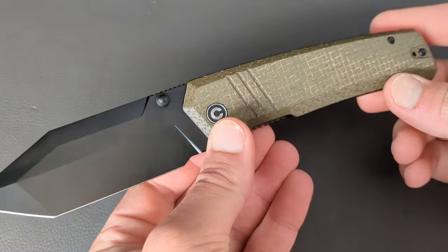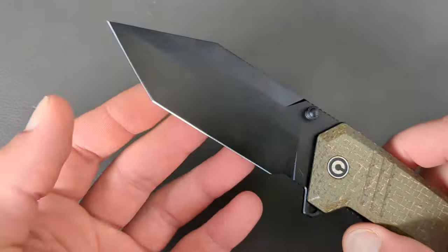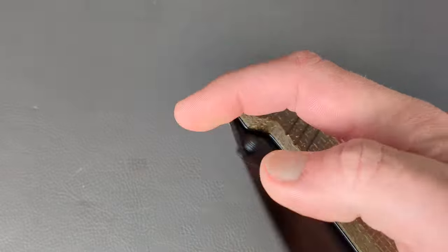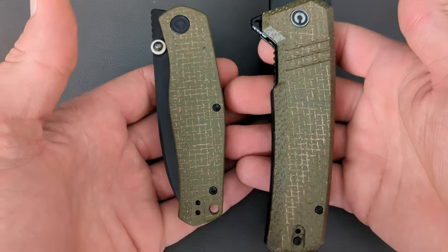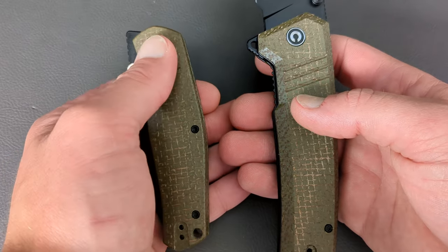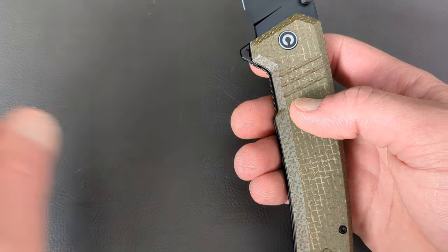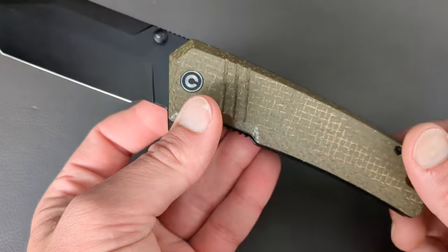This next one is a newer release from Civivi but I absolutely love it — it's the Balser. You have a 14C28N compound grind with a tanto blade and a PVD coating. You have dual thumb studs and a rear flipper tab for deployment options. It is a liner lock. You have that same canvas micarta that the Sakoki has. I wish they would have done the pivot on the Balser like they did the Sakoki — that would have looked even better. You have open construction and this knife is not small.